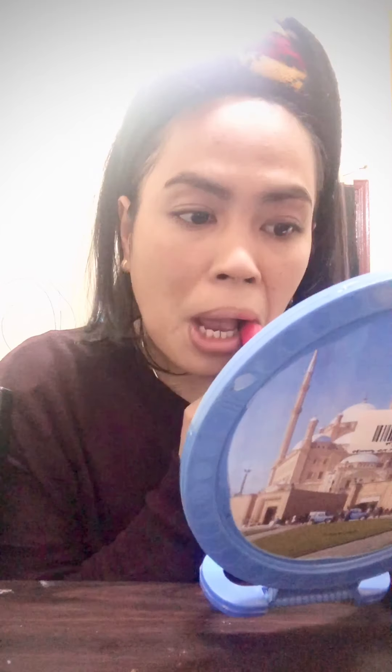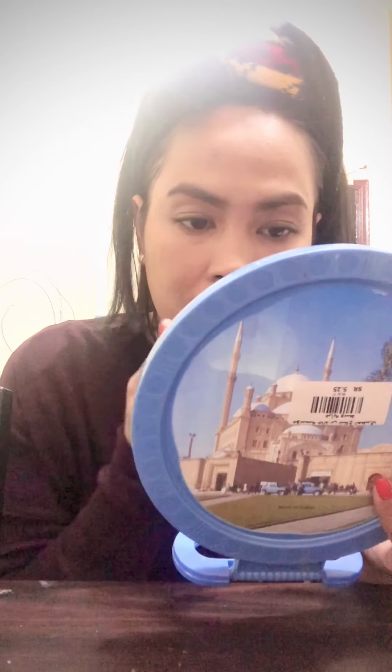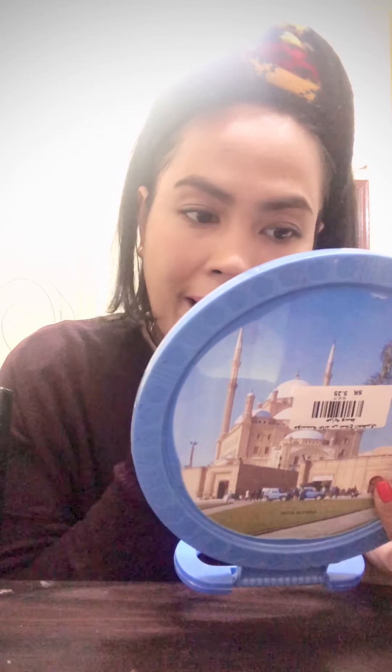I'm gonna use my makeup from NYX — my lipstick. I need my mirror anyway. This is a natural and matte lipstick.